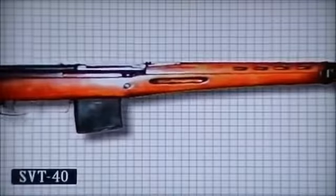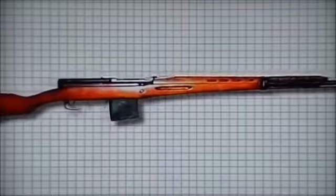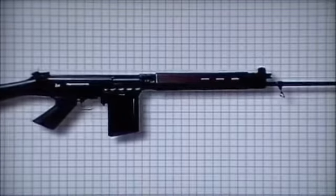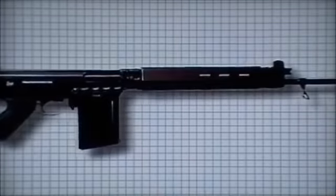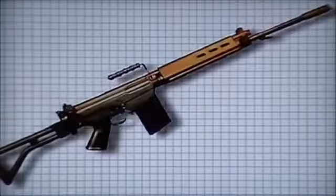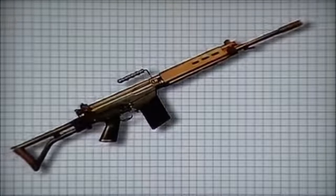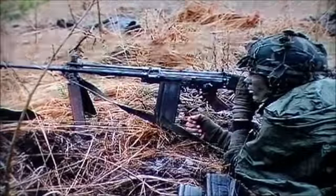The FN-FAL had an adjustable gas-operated system similar to the SVT-40. The gas vent could be adjusted to allow for blank cartridges or rifle grenades. It was fed by a box magazine varying from 5 to 30 rounds capacity. Many variants appeared, some with shorter barrel lengths, folding stocks, bipods, and even a fully automatic squad weapon. The weapon survives to this day in some quarters and as a popular hunting rifle variant.